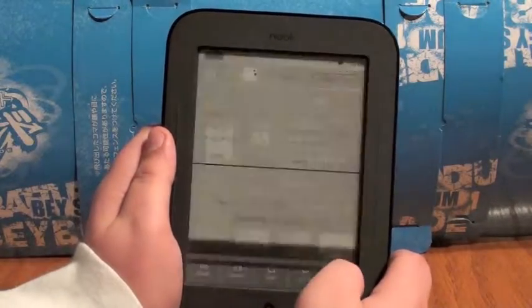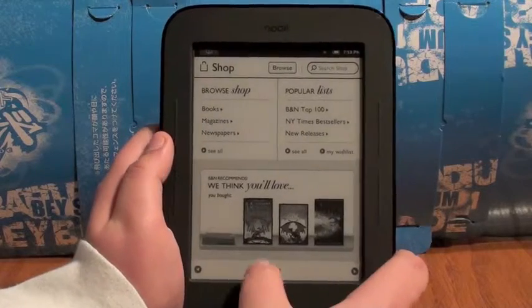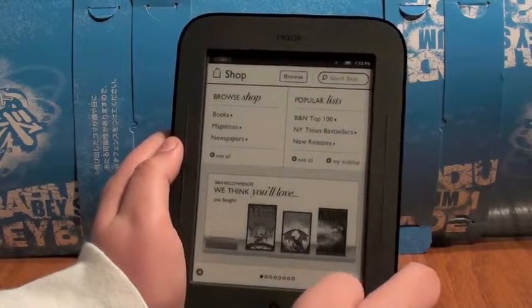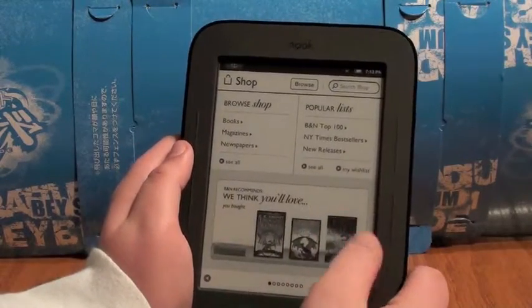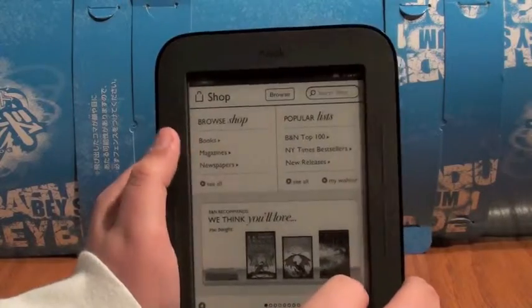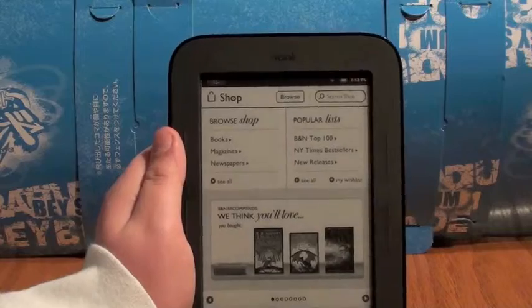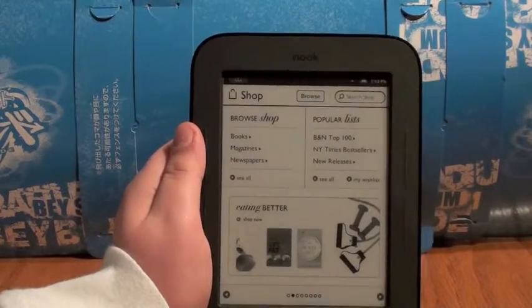You can go to the Shop, which is pretty cool. There is no real internet except you can browse the store. It's got some new night reading stuff. It's got recommendations. You can buy books, magazines, newspapers — everything. I think it's 20% off as well. It gives you top 100 lists and best seller lists.